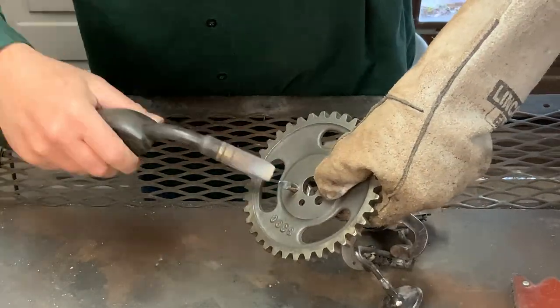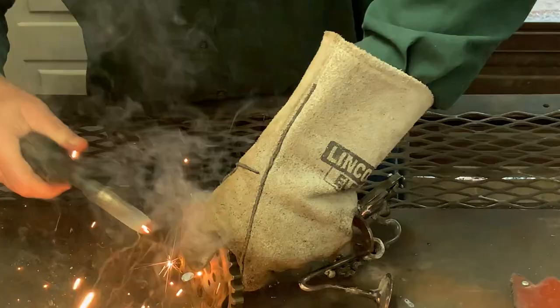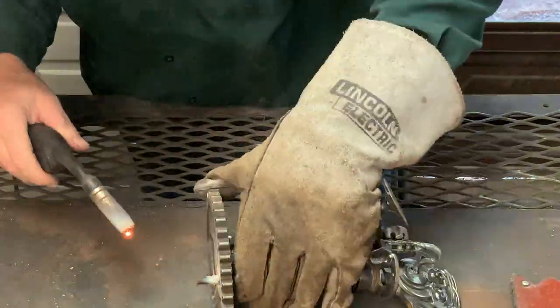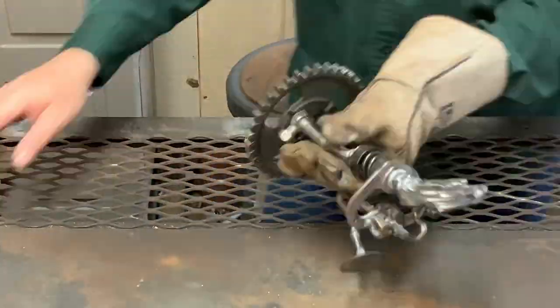To allow him to stand up and be able to attach him to a base, I add a piece of rod and weld it to his foot, then I'll stick it through the gear I found, weld it to that, cut off the excess and grind it flat.